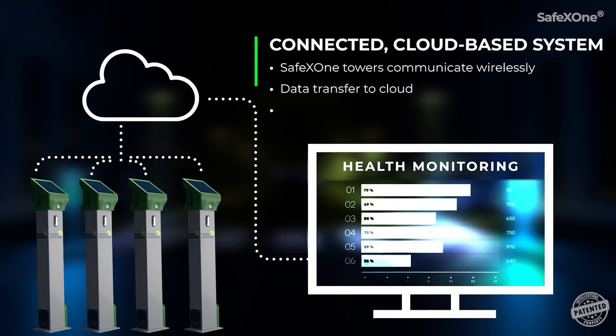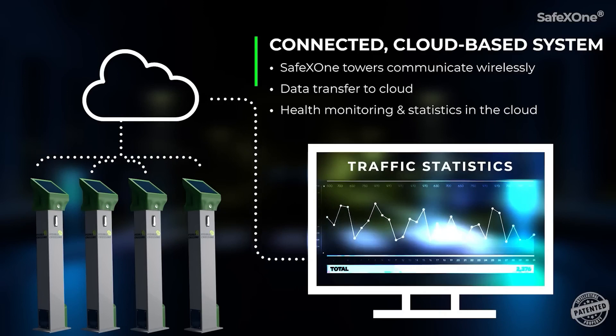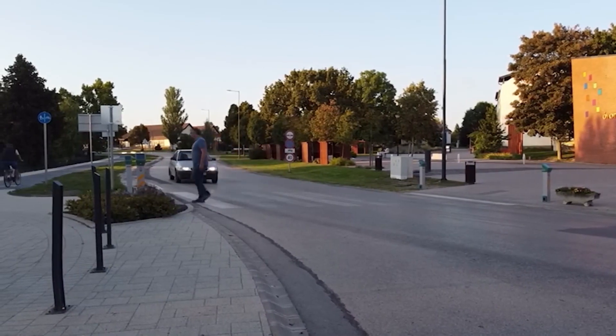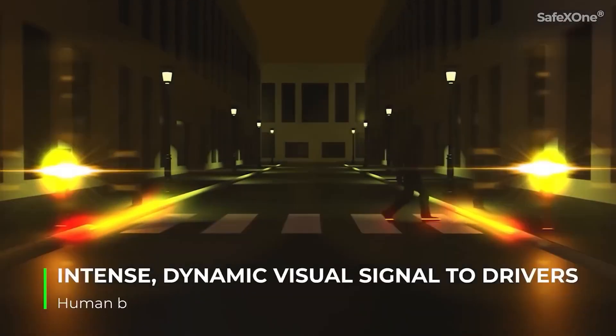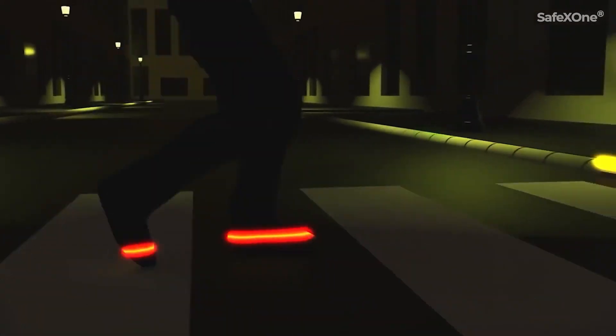Compared to traditional systems, SafeX One can be installed anywhere without breaking the road asphalt. It doesn't require mains power to operate. A true intelligent Zebra, the bollards communicate with the central monitoring system via NB-IoT. This allows you to check the operation of the system from anywhere, even from a mobile phone.